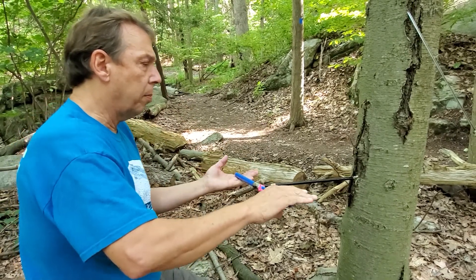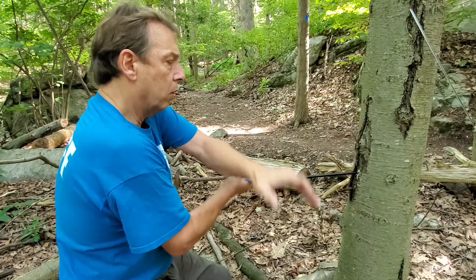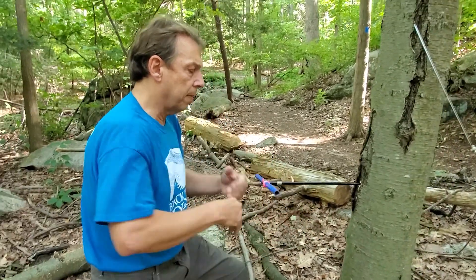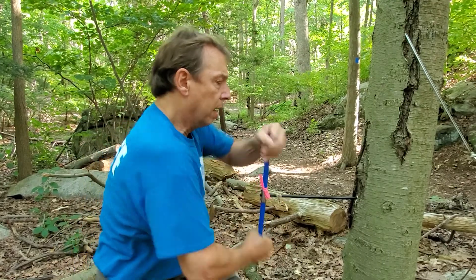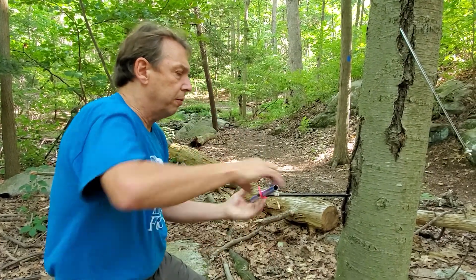I can stand right in front of it, keep my palms open so I'm not torquing it, and turn it 180 degrees at a time. Now we don't have to go all the way through the tree — just halfway into it — to get a representative sample.